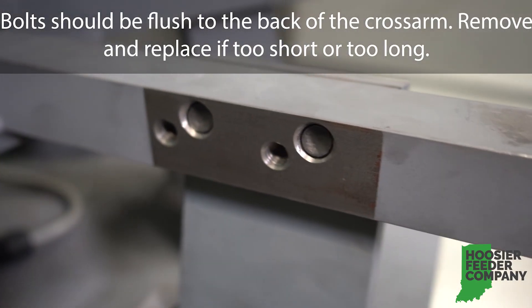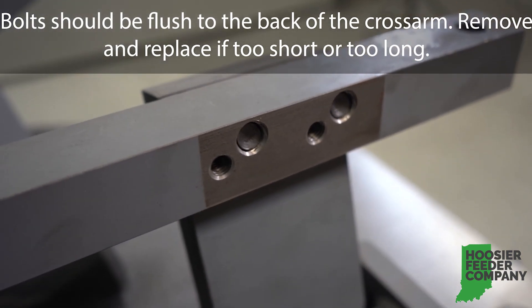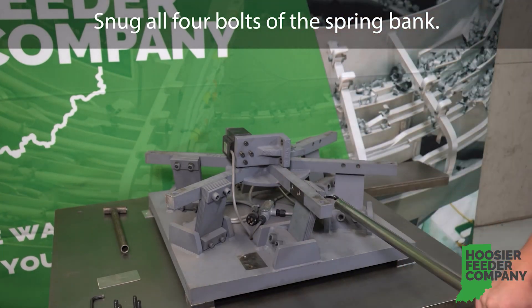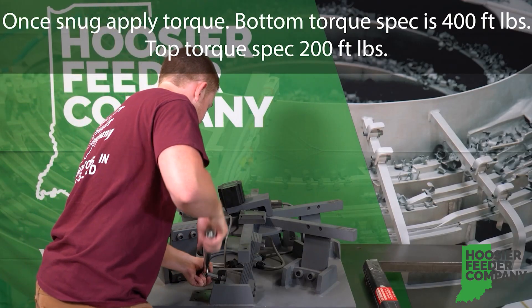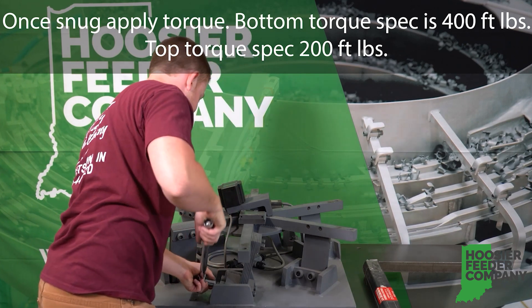Bolts should be flush to the back of the cross arm. Remove and replace if too short or too long. Snug all four bolts of the spring bank. Once snug, apply torque. Bottom torque is 400 foot-pounds; top torque is 200 foot-pounds.